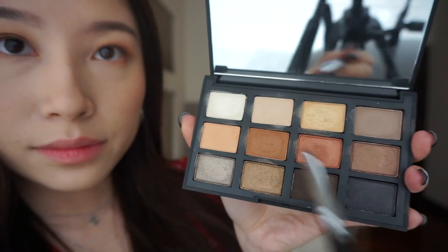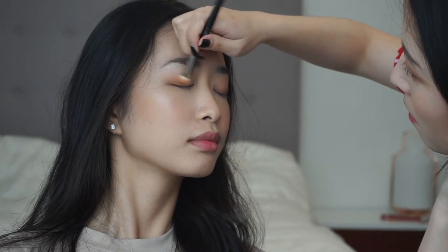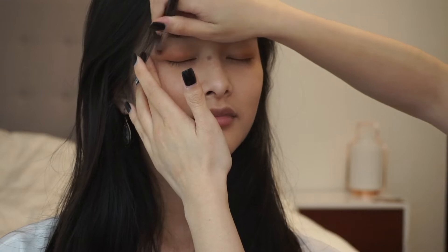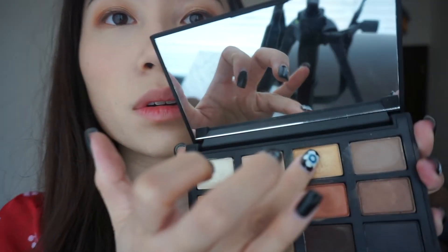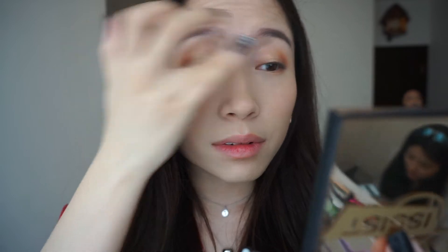Take a small fluffy brush — we are going to dip it into the shimmery copper color. Focusing on the lash line, we are going to start from the outer lash line and work our way in. Moving on to highlight, we are going to use the gold shimmer and mix it in with the white shimmer — these two colors. We are going to apply that at the center of our eyes to kind of mimic the way that light reflects on our eyelids.